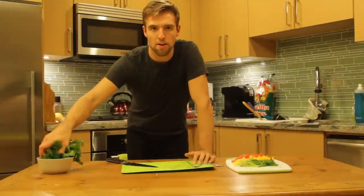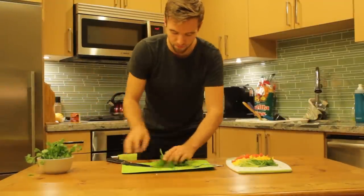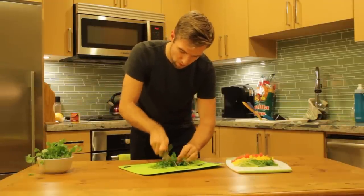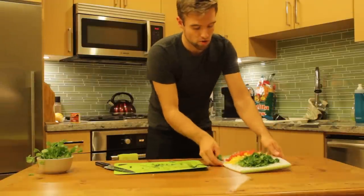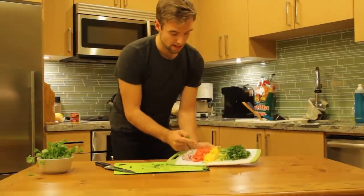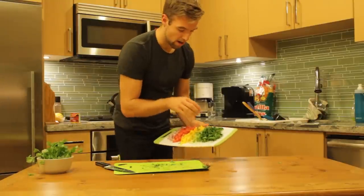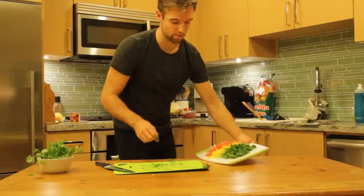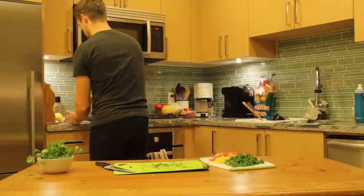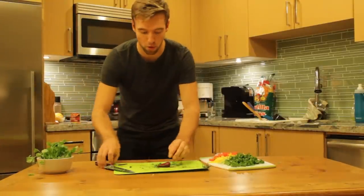While that's marinating, I'm going to cut up half a bunch of cilantro to go with it. And that's going to go with our red onions, our tomatoes that I scooped the inside out of, our yellow bell pepper sliced, our green onions, and the cilantro. And also, for a bit of spice, I'm going to throw in a chipotle pepper.